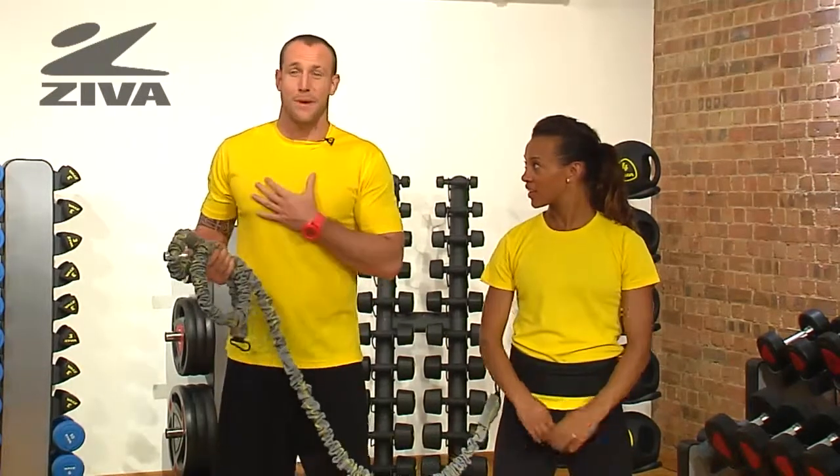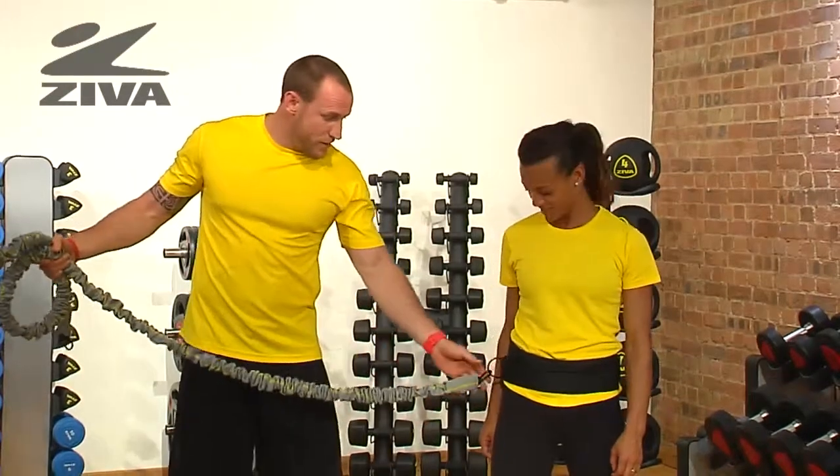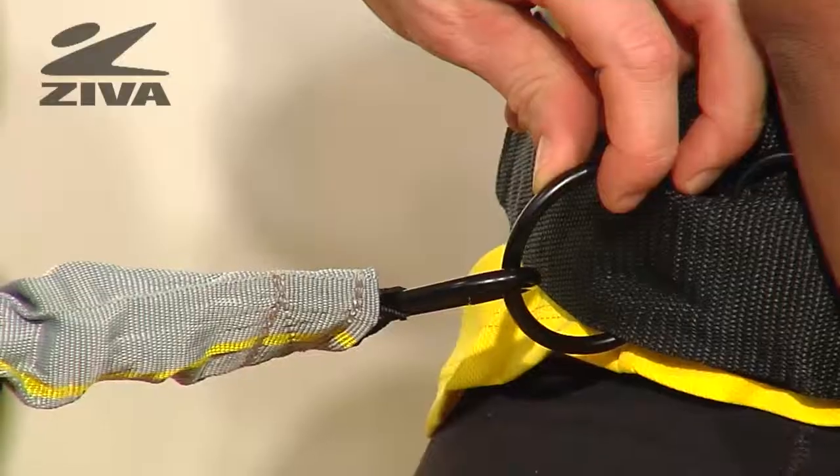Now, seeing as we don't have an anchor point, I'm going to be that anchor for my partner here, Haylene. On the other end, that carabiner straps to a loop here, which connects to the belt.